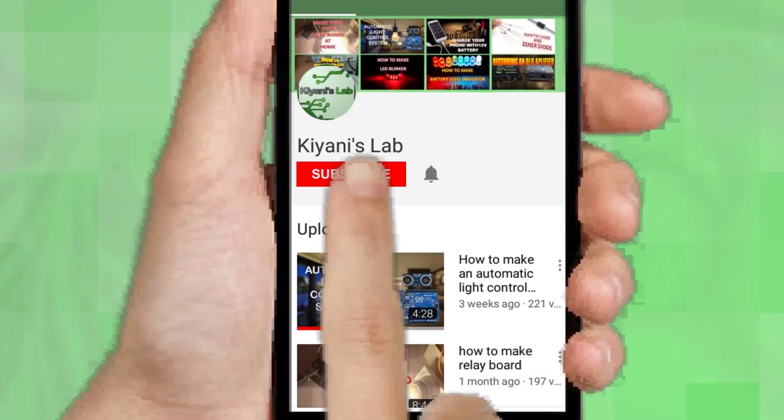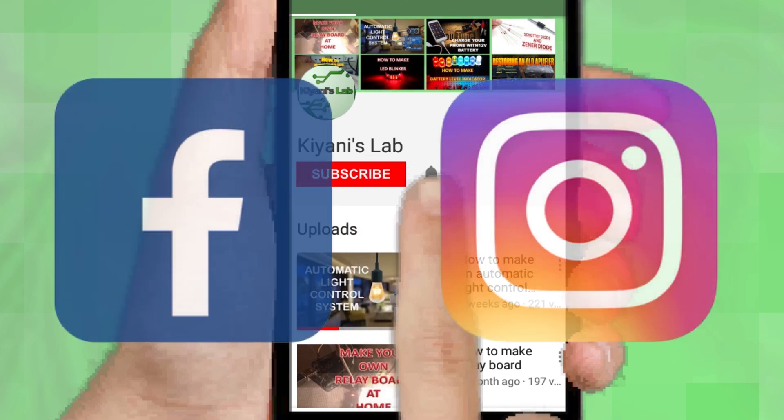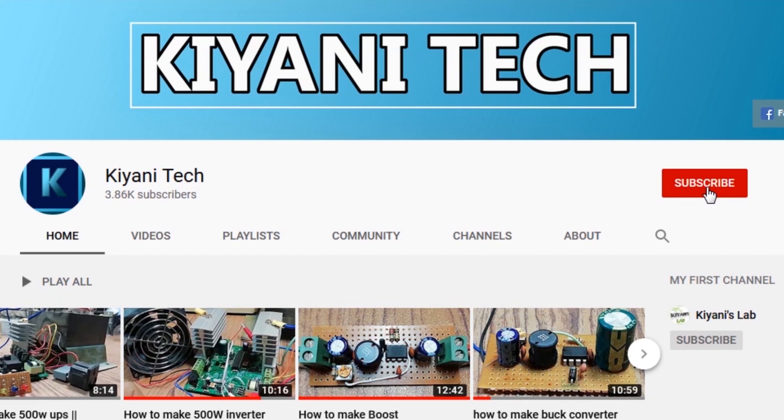If you haven't subscribed, then do subscribe and don't forget to press the bell icon so you can get notification whenever I upload a new video. You can follow me on Facebook and Instagram. I have a second channel Canny Tech, do check it out, subscribe and support it.